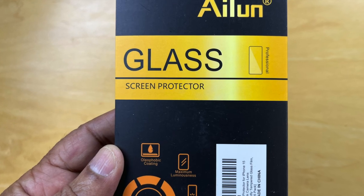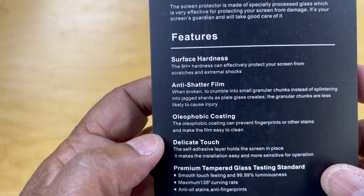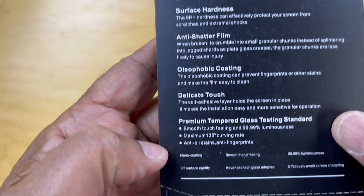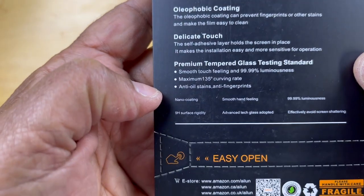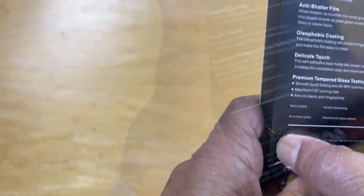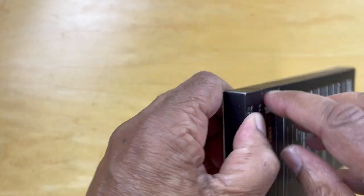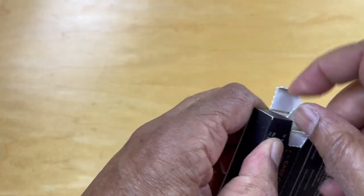Here's the container. It lists features including surface hardness, anti-shatter, water repellent, fingerprint management, etc. So let's open this here. It says Easy Open — it's not quite as easy as you might think. Here we are.